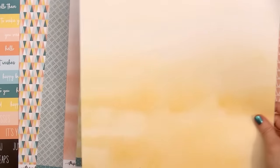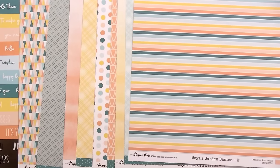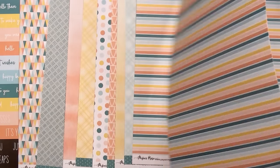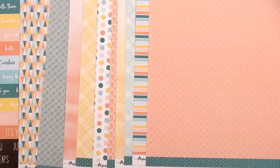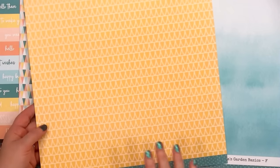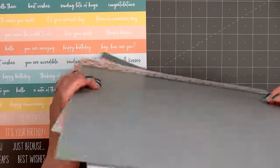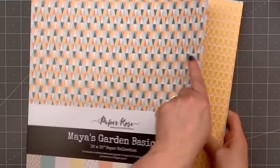Sometimes 12x12 patterns are too large to work with cards, but this collection is perfect since the designs are small and most of them are muted or tone-on-tone. There are lots of fun geometric patterns, a couple of plaids, and beautiful watercolor designs. This collection works nicely with the original Maya's Garden Collection, and I will link to both collections in the description box below.